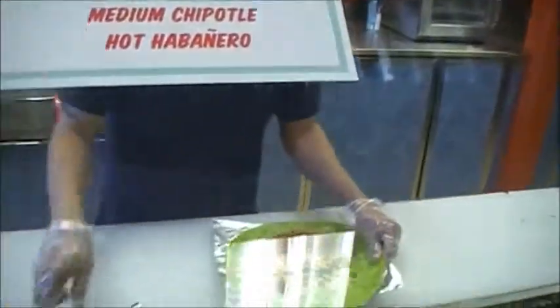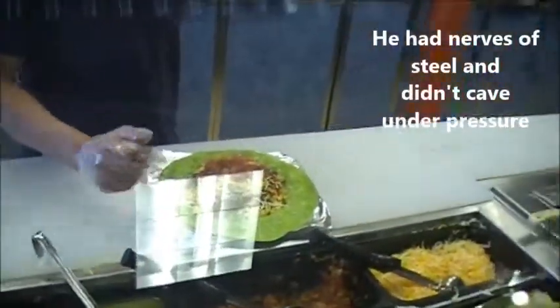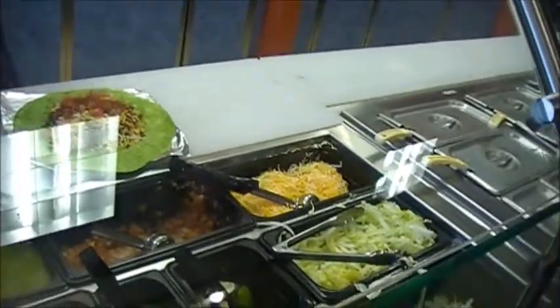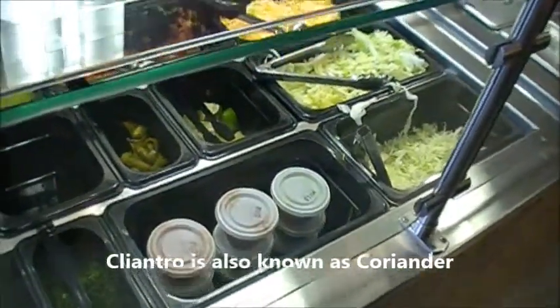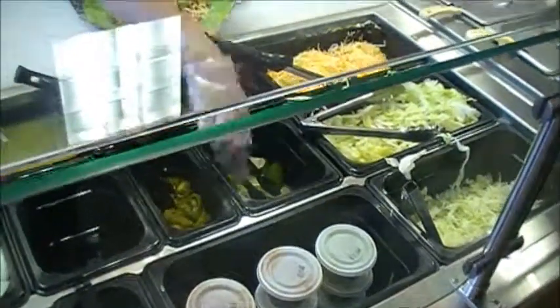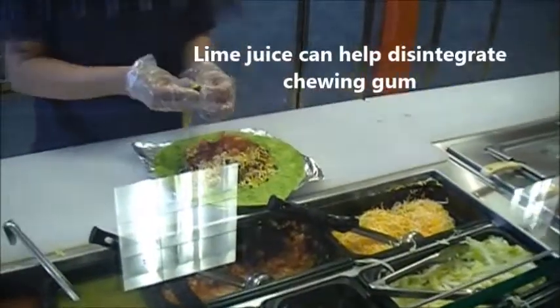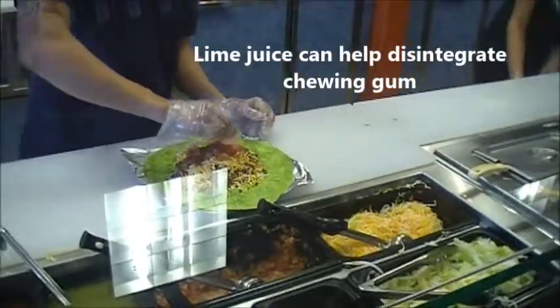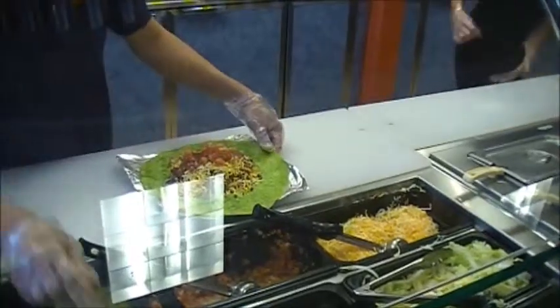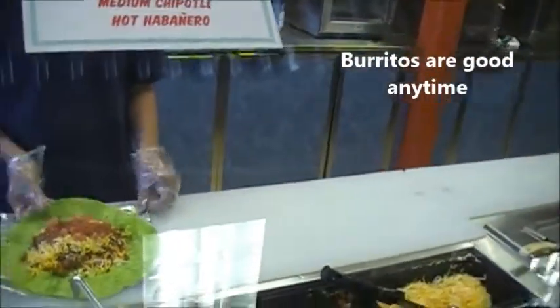You ever made one of these on camera before? It's probably a little nerve-racking. You make big passes here. And you have options — you want some cilantro, jalapeños, and lime? How about a little squeeze of lime on there? I'll take the squeeze of lime. Because it's only about 11 o'clock in the morning, this is going to be the greatest breakfast I've ever had.